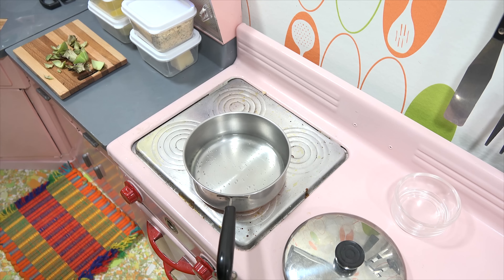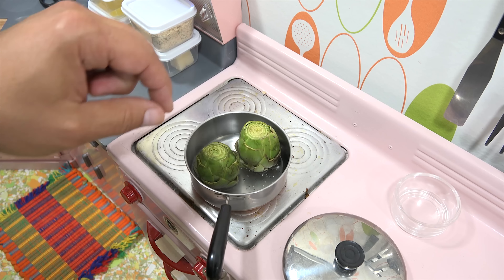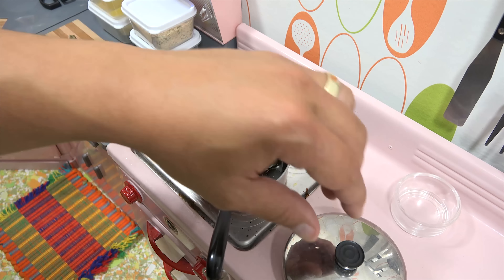Alright, let's get them on the stove. We'll get them in here for a good five to six minutes — it will soften them up a little bit so that I can stuff them.